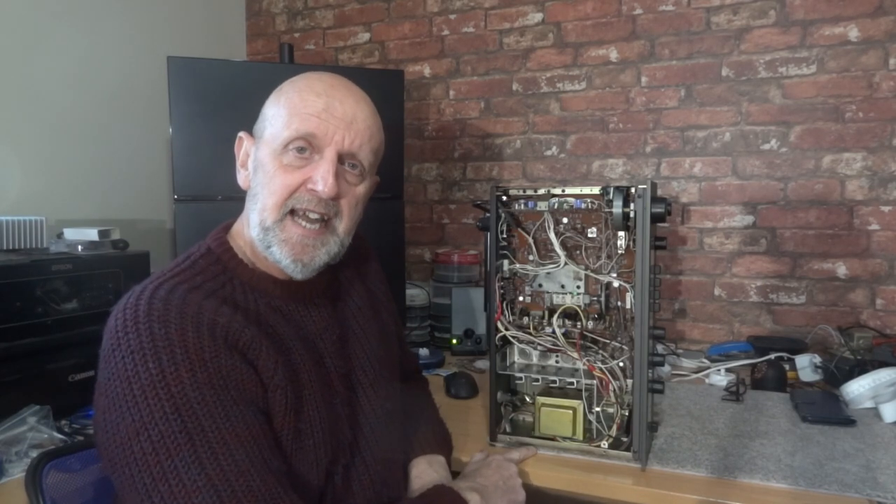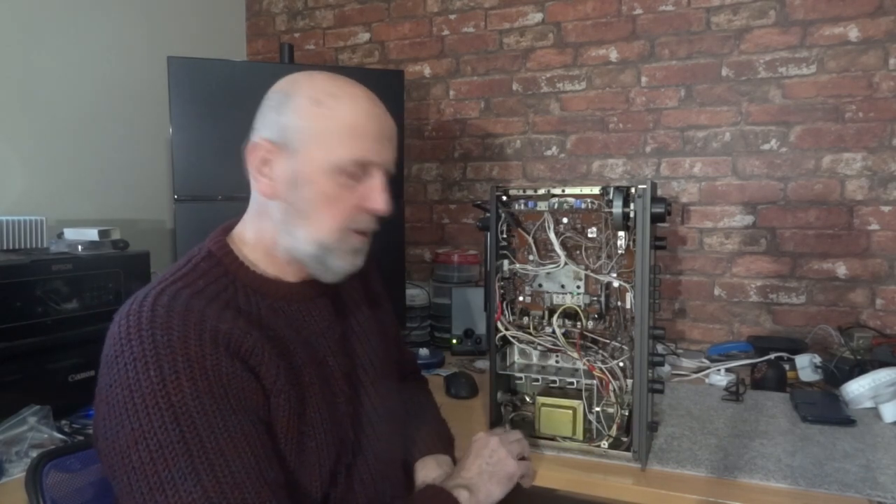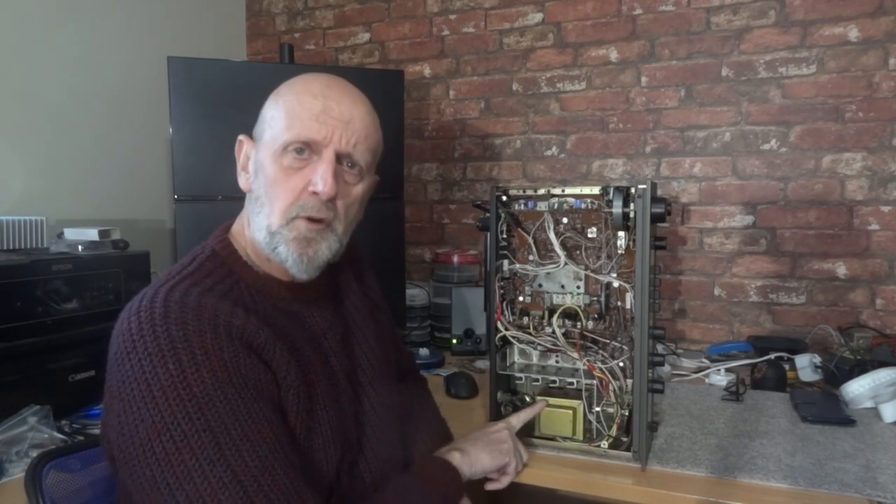Just want to go back to this NAD. I've done quite a few videos on this NAD 7020 now and this is probably going to be the final one for a little while. This is a transformer that was buzzing — I'm going to show you a little clip of the transformer buzzing. So here's that clip.